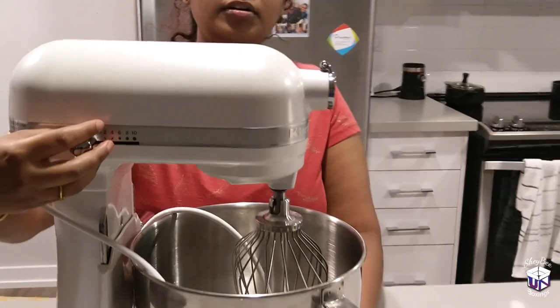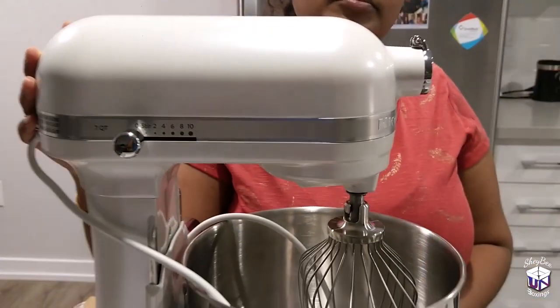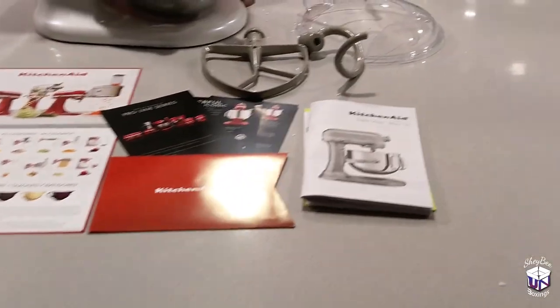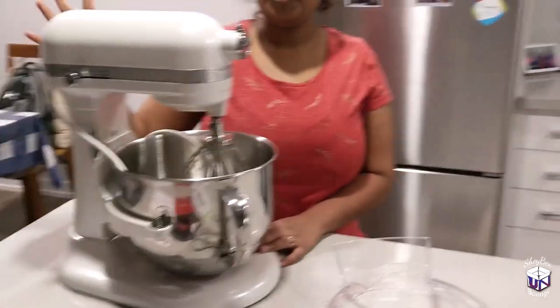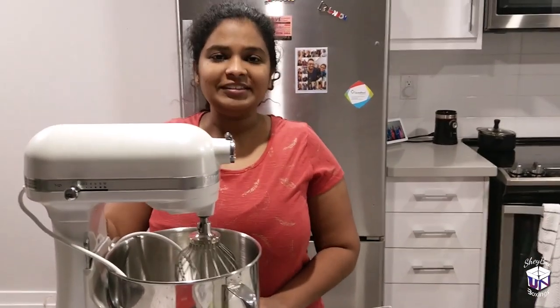Here's where you can adjust the speed — you can go up to 10. So this is all for the unboxing of the KitchenAid Pro-Line 7 quart stand mixer. We will see you guys soon, and thank you for watching.